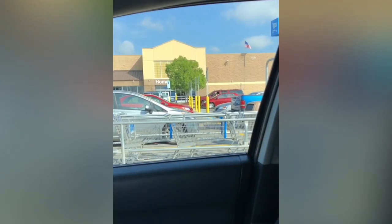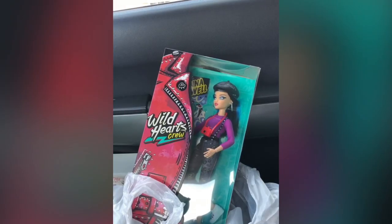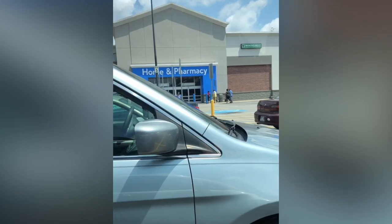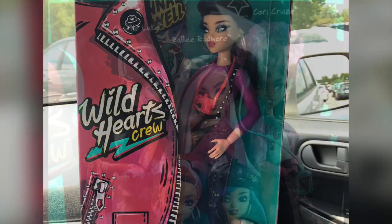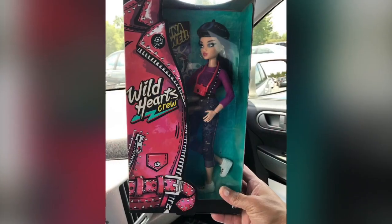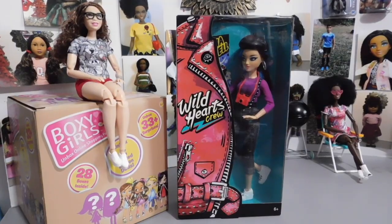They have these dolls in stock, so I was just here at this store coming out with some, but they don't have them in stock, so I'm going to buy them in the wild heart. It's Ruby Red's World of Dolls, and welcome back. Thank you so much for stopping by. I hope you like that little intro that I did with my punt for this doll that I'm about to review. I finally got my hands on the Wild Hearts Crew.